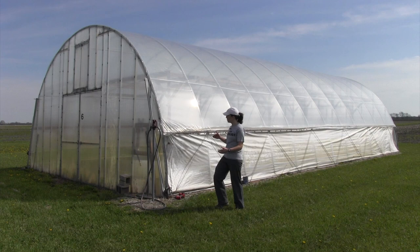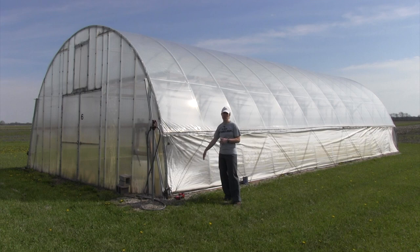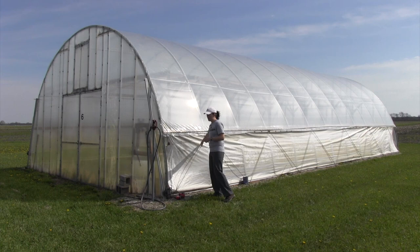Today we're working in a 24 foot wide by 48 foot long traditional rounded style high tunnel. The first step for many of you is going to be to remove your existing side curtain. We begin by rolling the side curtain down so there's not a lot of tension on it, and we're going to pull out all of these screws along the side and then remove the rope.